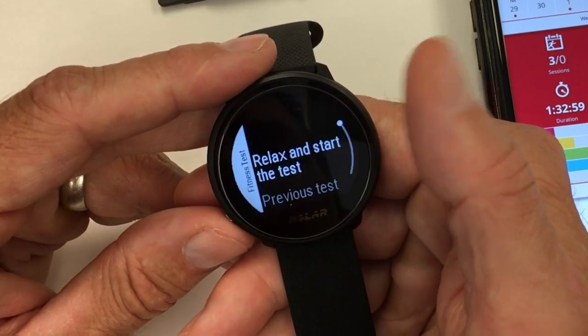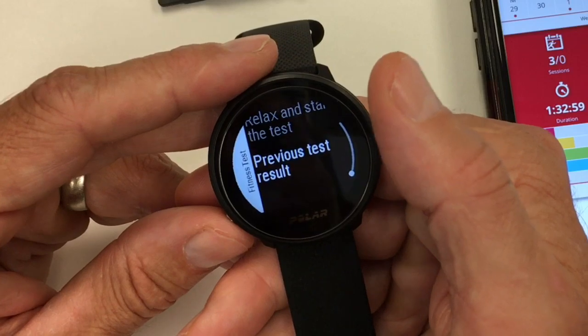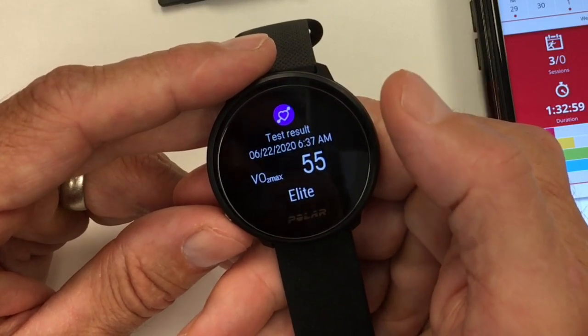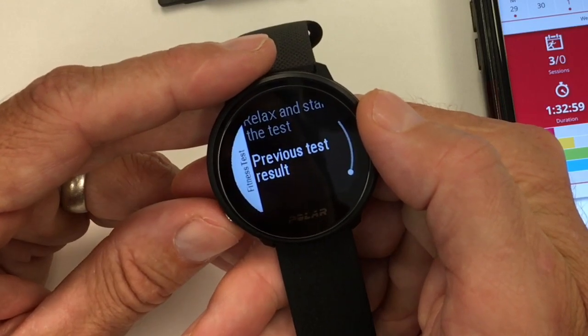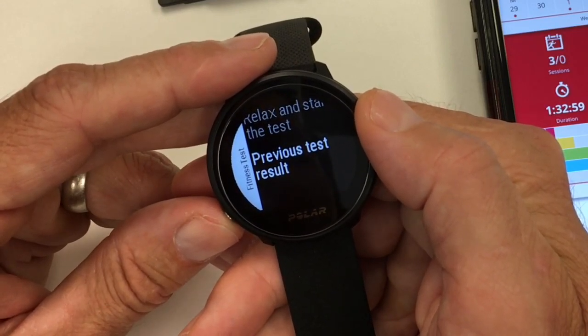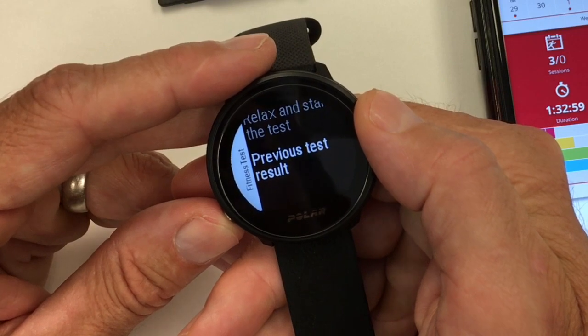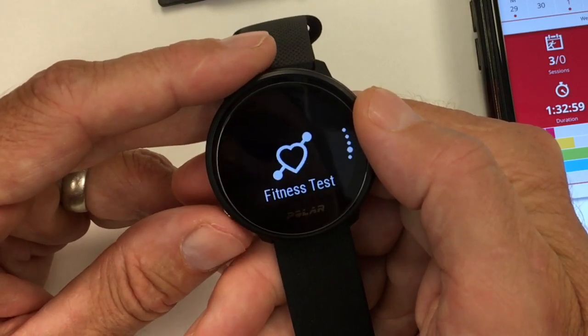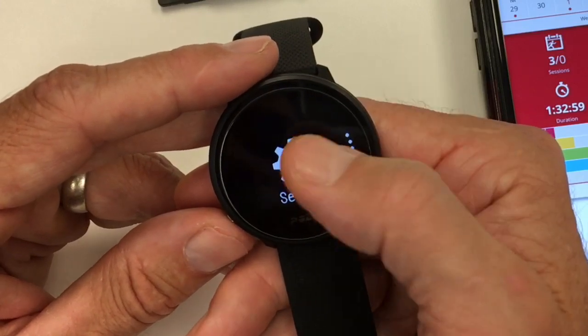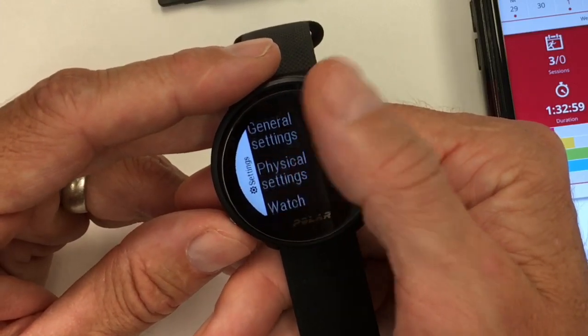The fitness test: you just lay down and it gives you a VO2 max estimate from just three minutes lying down. It's somewhat similar to Garmin's results. With Garmin, you go on a half-mile run and get a VO2 max score — this does it more easily. Activity tracking is based on your input activity level, showing whether you're hitting 100% for someone at your level for that day.